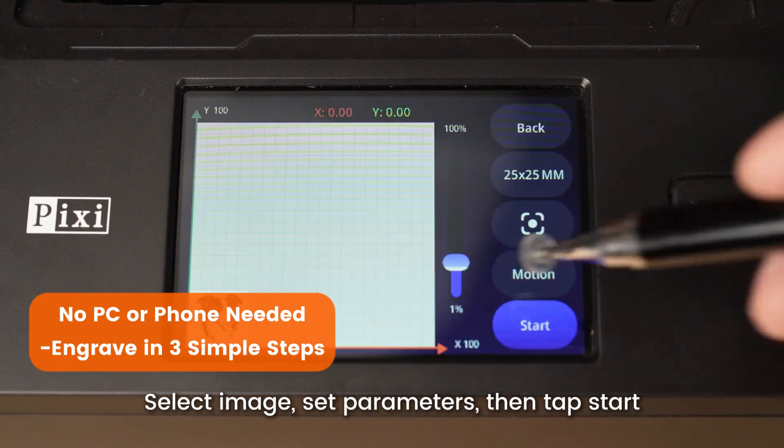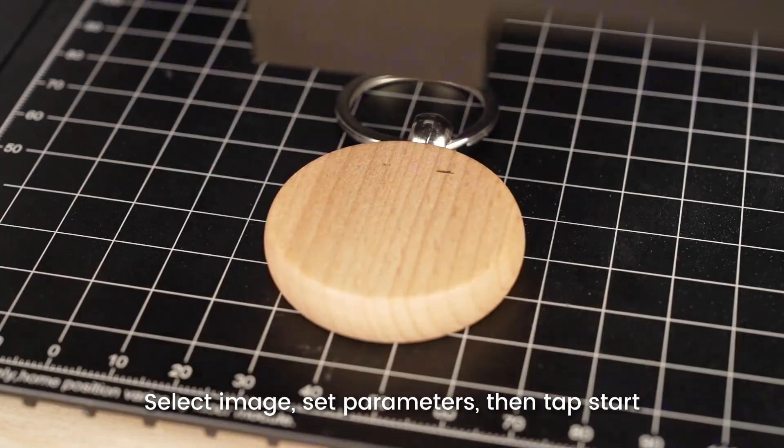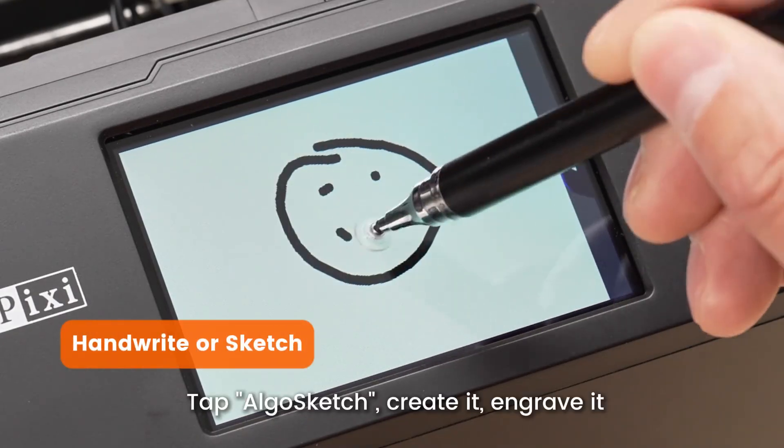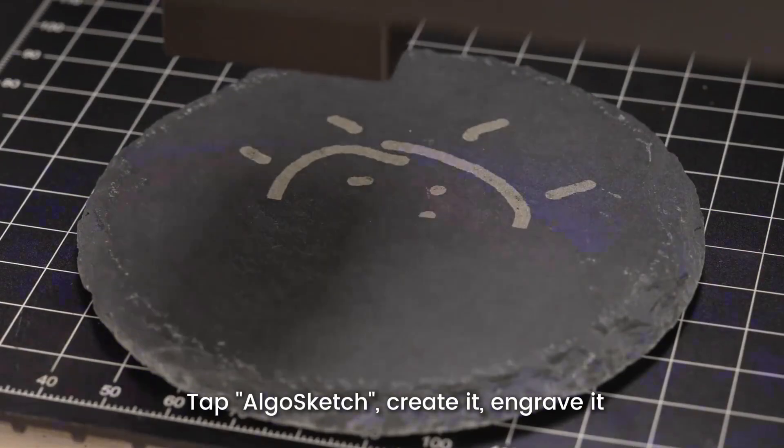Select image, set parameters, then tap start. Tap algo sketch, create it, engrave it.